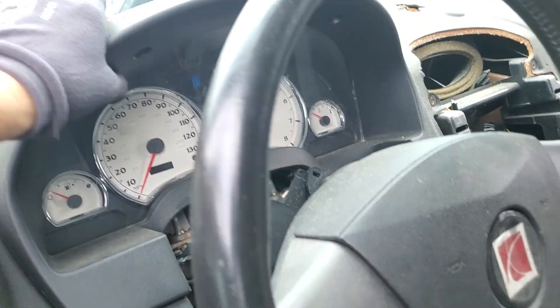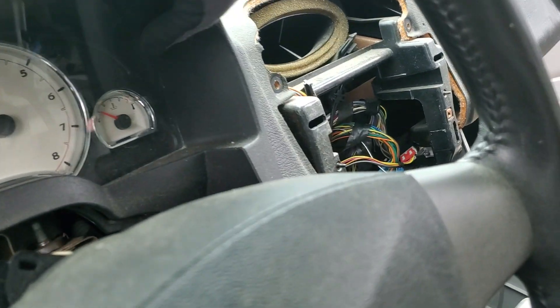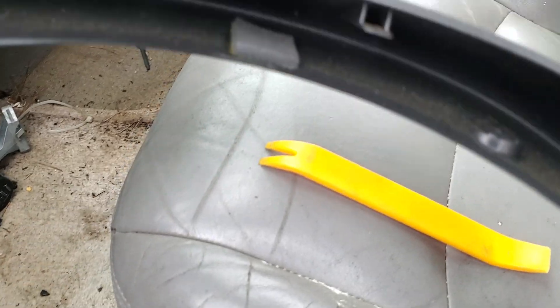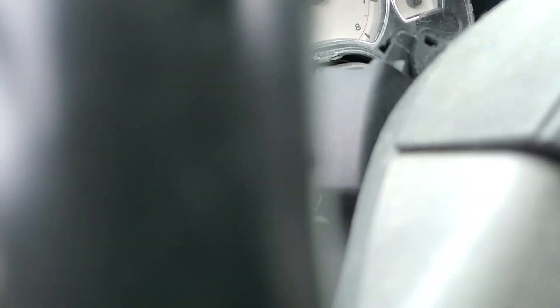We're going to be removing this here — one and two. Those are Phillips. With those two screws out, this piece just pulls forward. It's held on by a clip and a clip and your screws. They are Phillips.